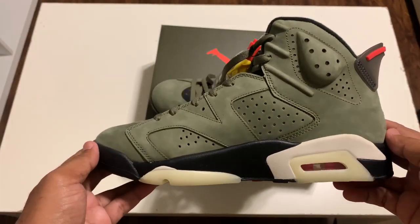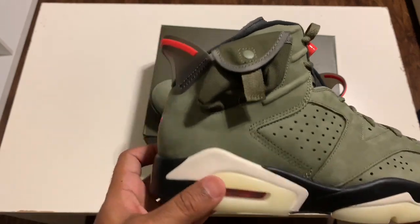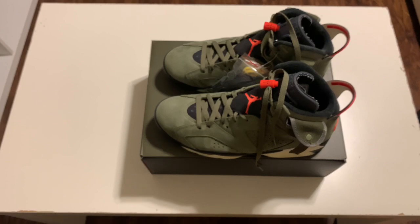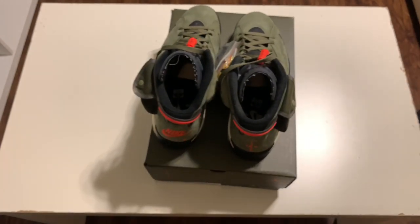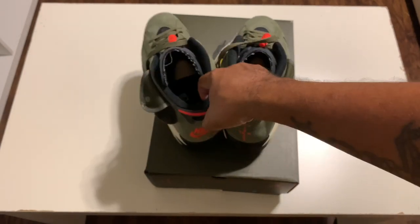These are really, really dope shoes, man. Happy for anybody who was able to get a pair of these — really, really nice. Well, that's my unboxing y'all. I hope you enjoyed it. Let me know in the comments if you were able to get a pair of these. Also like, subscribe, and share this video on all social media outlets. I really appreciate you guys checking me out. Until next time — peace.